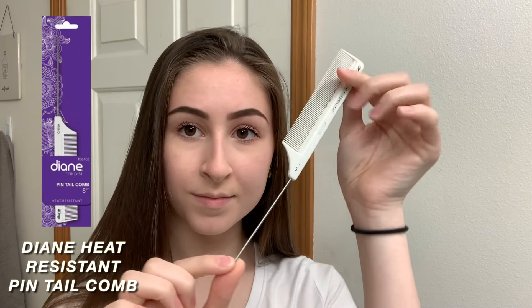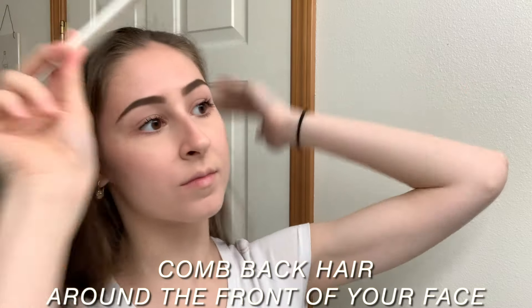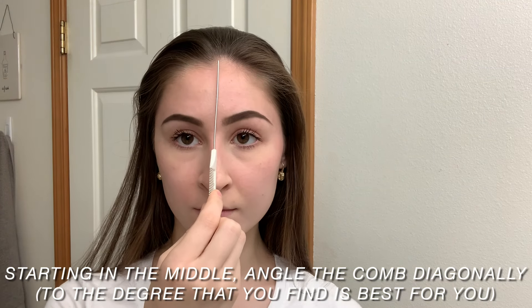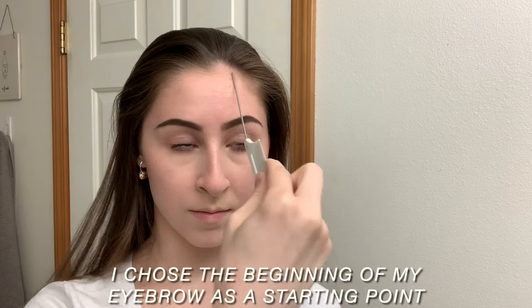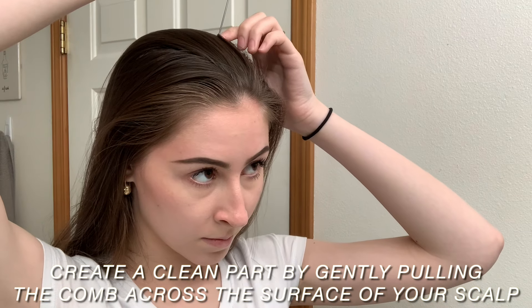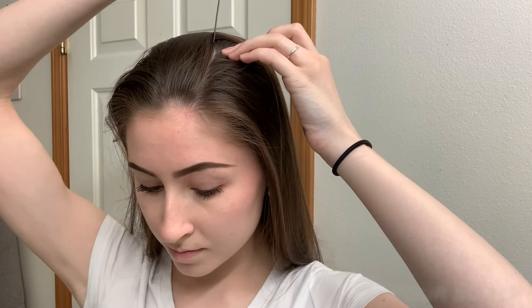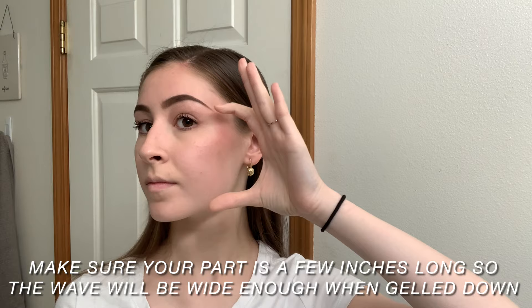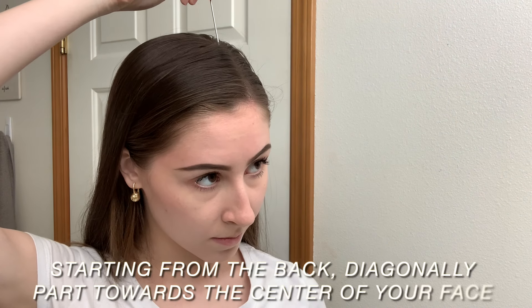I'm starting out with my Diane Heat Resistant Pintail Comb and I'm just going to comb my hair. Then I'm going to start right in the middle of my face and turn it diagonal to the beginning of my brow — that is where I chose to do my part today. I'm going to create as clean a part as possible by pulling it right across my scalp with the edge of that comb. You want to make sure the part is wide enough so the gel wave will be wide enough when you gel it down.